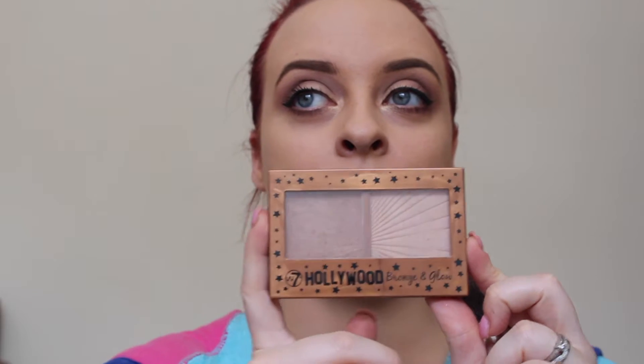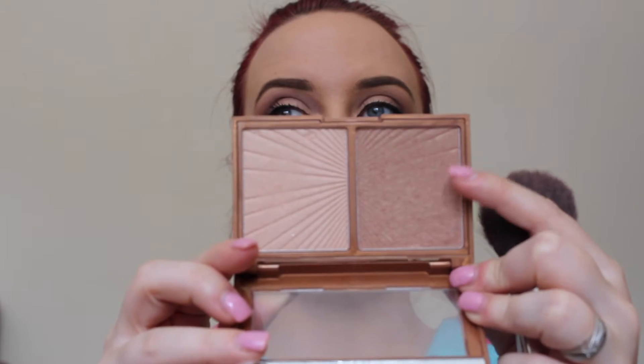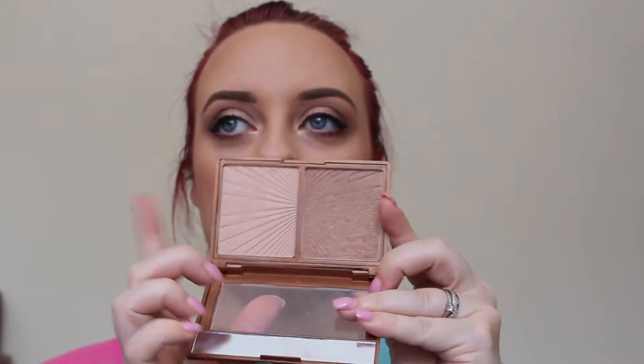Now I've finished my eyes, I'm going to go on to the rest of my face. I'm going to use the W7 Hollywood Bronze and Glow Palette — this bronzer is beautiful. Then I'm going to take the Milani Baked Blush in Luminosa. For highlighter, I'm going to use the highlighter in the W7 palette with a Smashbox blending brush.